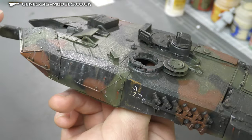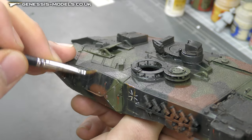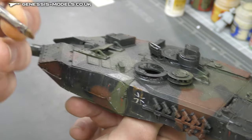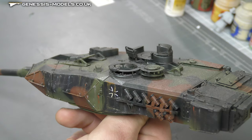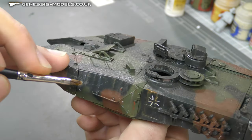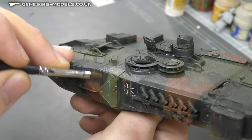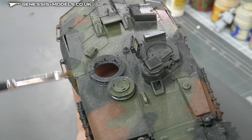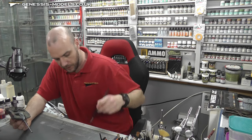Now we've let it dry, we come in with our second pass and just keep starting to streak it. You can streak up or down, and you can even turn the paint brush to get a sharper line — instead of it being flat, turn it so you're doing a sharper edge. You can really elongate these streaks if you wish. At the top you can have a bit of bleed-over, so using the side of your paintbrush we can tidy that up.